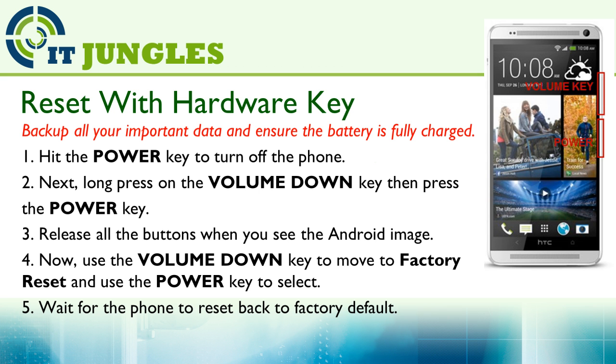You can also reset the device using a hardware key combination. In the case where your phone is frozen or not responding, you can use this method.